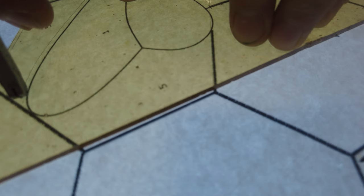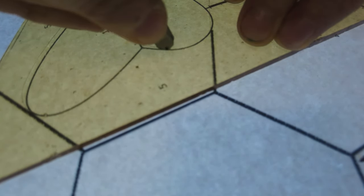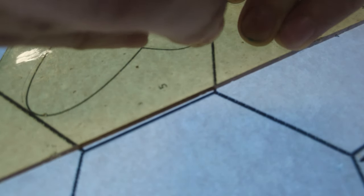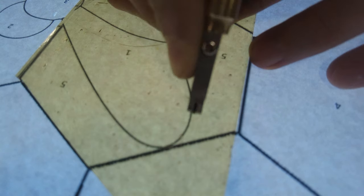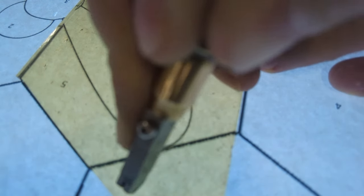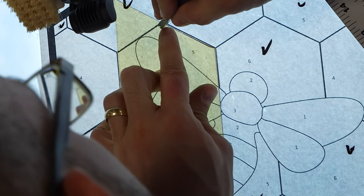When doing freehand cuts, you are going to want to move your elbow. That is how you are able to keep the scoring tool under control. You can try to do it with your wrist, but it is just not as stable and tires you out much quicker. It was my elbow that tapped the close-up camera — because you really have to keep rotating that elbow whenever doing these curved cuts, especially with the tighter radius.